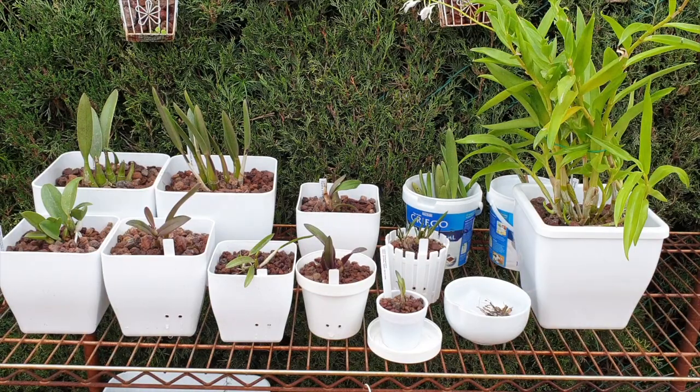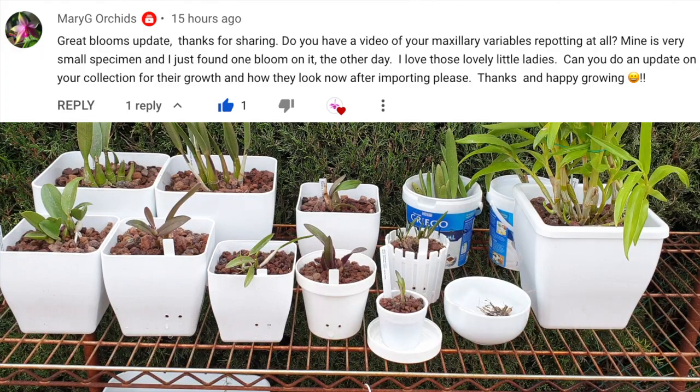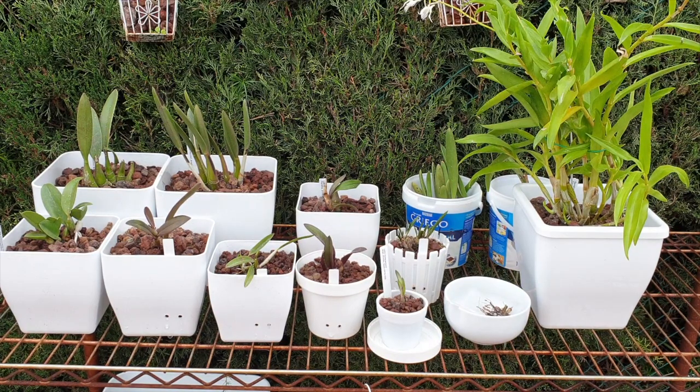One of my favorite topics on the table today: the Dendrobium antenatum on the right, and the Rupiculous Lelias. Mary G Orchids, thank you so much for your request on an update. I hope I have picked out all the ones that were in the order of 2021, that came in two separate boxes. Some were missing and Floralia, if you ever see this video, I'm still waiting for my refund and still don't have the two orchids.